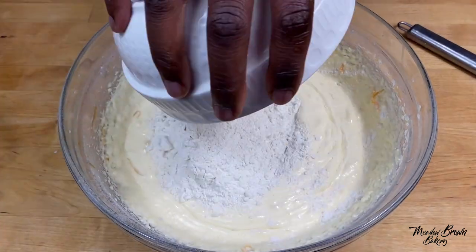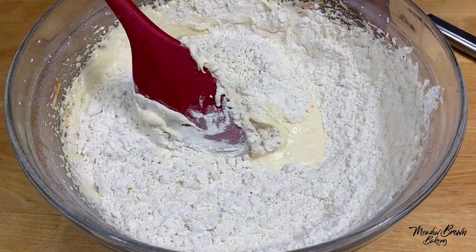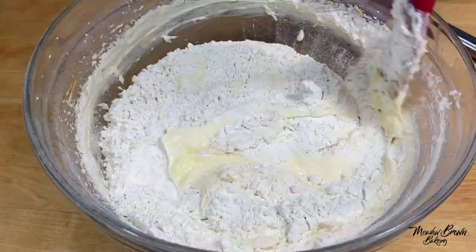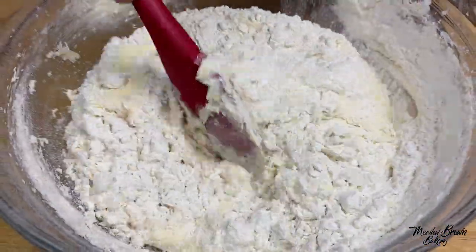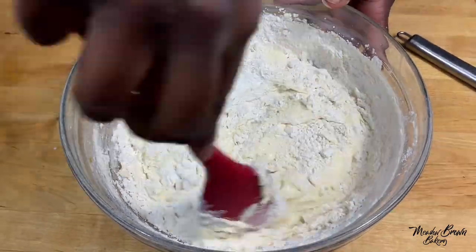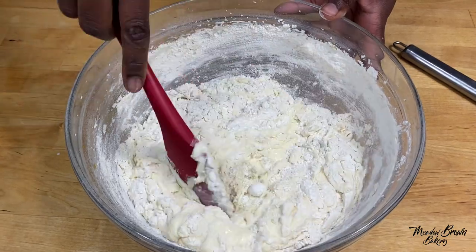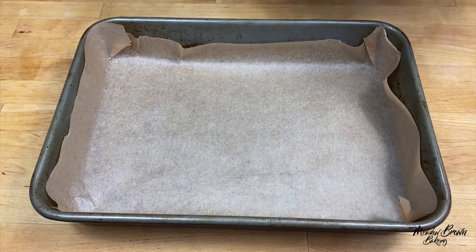I've already weighed my flour which I'm going to put in the mixture, and then I'm going to fold this mixture in. You see I'm gently folding it in. My flour is all mixed in.